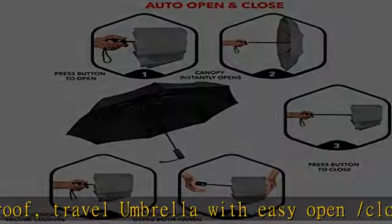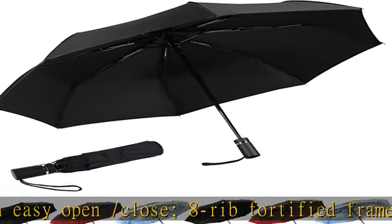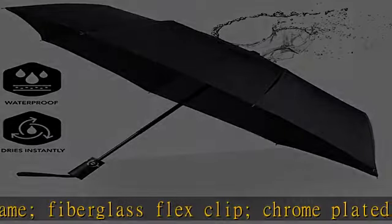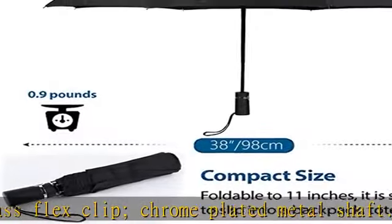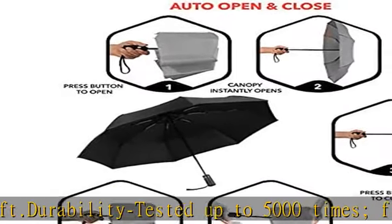Frame is wind resistant up to 55 miles per hour. Resin reinforced ribs will not bend or flip out in strong gusts. Stainless steel frame will not corrode in constant presence of water or moisture. Umbrella canopy is made with 210T Ponga encoded — it will not soak through or leak, even in torrential downpours.